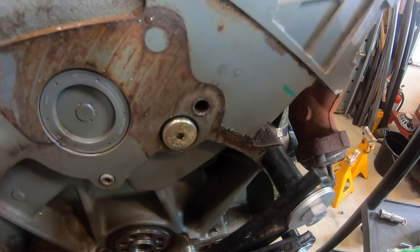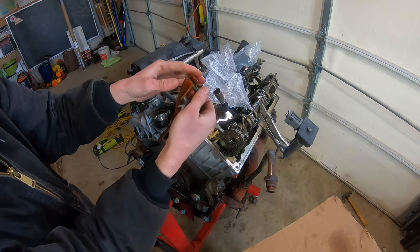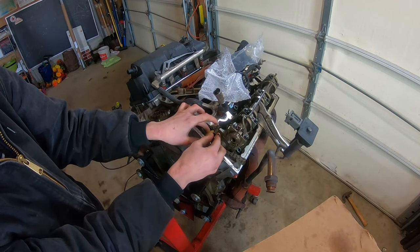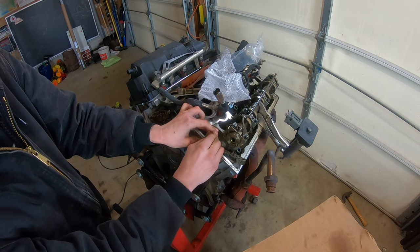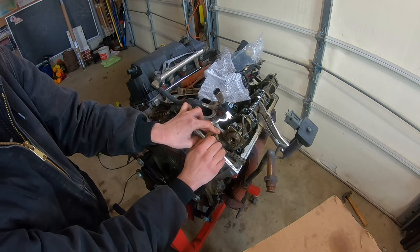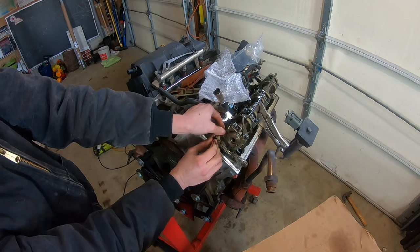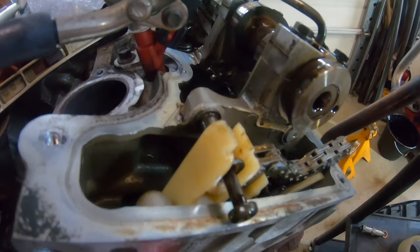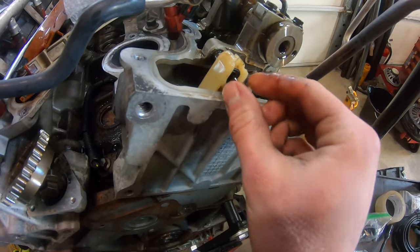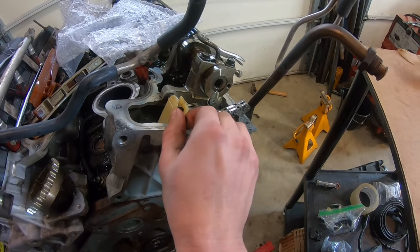Torque the lower pivot bolt down to 89 inch-pounds. Now extract the upper positioning bolt from the bad cassette guide. On the new cassette guide, make sure the bolt slips down into the sleeve — I've seen people put it on the outside, which is incorrect. The upper positioning bolt goes down into the sleeve and then threads into the cylinder head. Torque that to 89 inch-pounds as well.